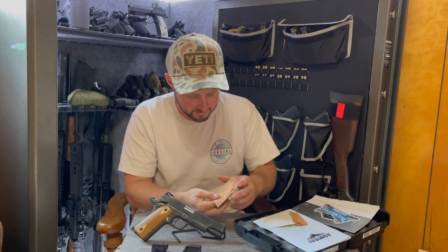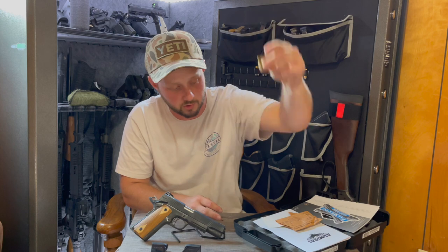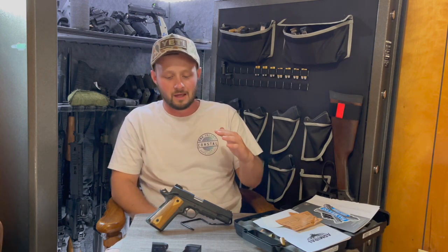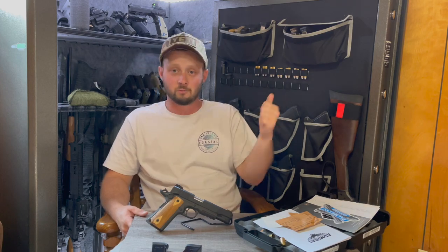You also get two spent casings from the first two rounds put through it at the factory. For $499.99 you can't beat the price and value. If you're in the market for a budget-friendly 1911, go pick one of these up. At the end of the day we're all just people enjoying products that companies have made. I cannot wait to get it to the range and see how it does. Thanks for watching — please like, subscribe, comment, and we'll see you in the next one.